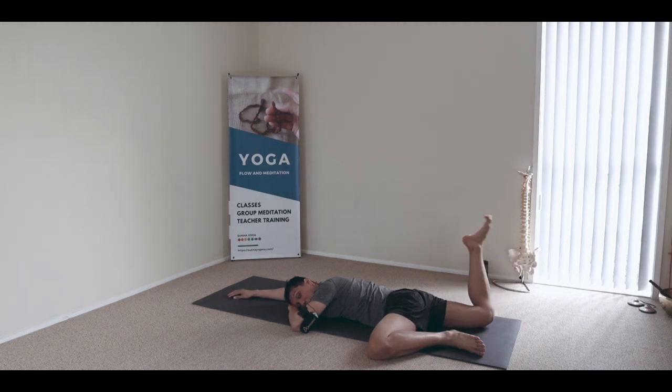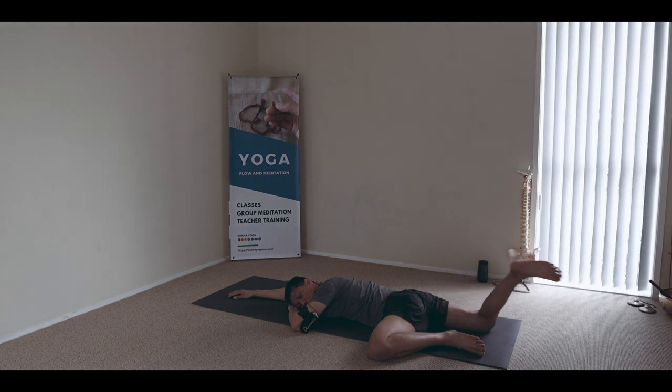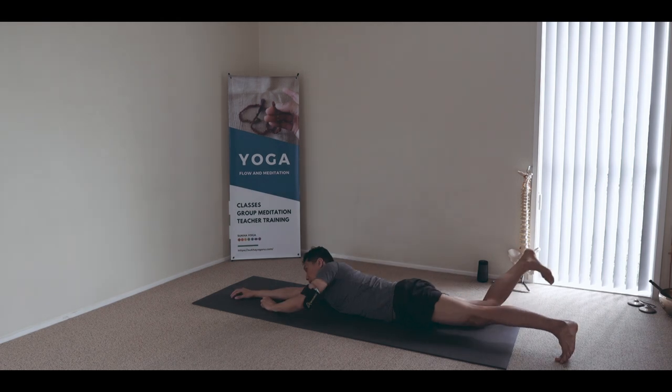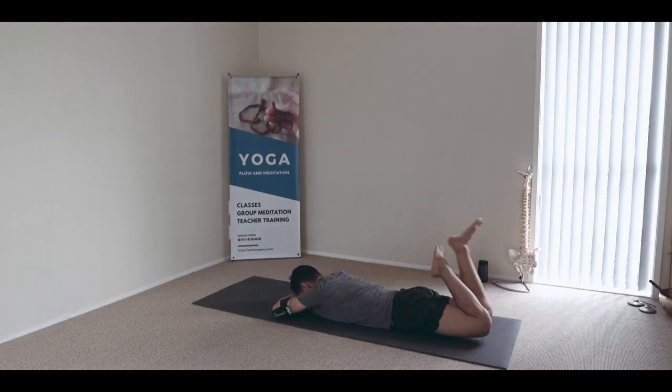I finish normally with either a back bend, a deep hip opener, or a balanced position — when it comes to asana. Rolling on the tummy, folding both knees, and circling around.